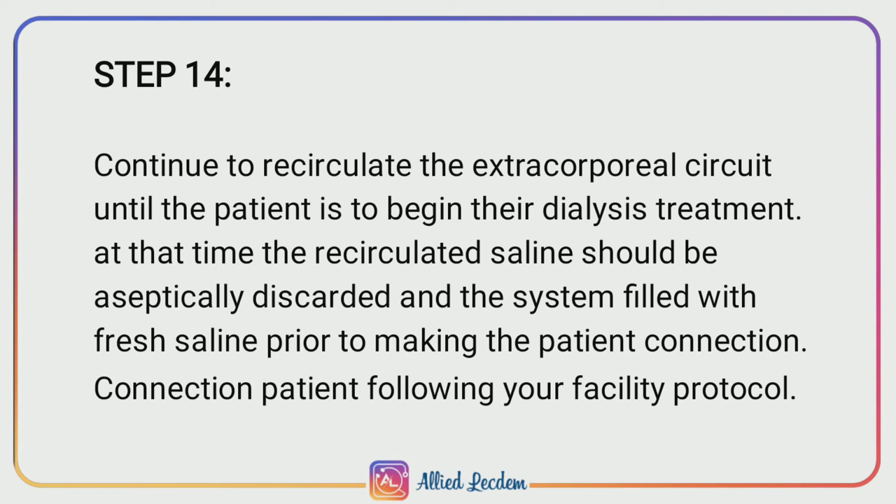Step 14: Continue to recirculate the extracorporeal circuit until the patient is ready to begin their dialysis treatment. At that time, the recirculated saline should be aseptically discarded and the system filled with fresh saline prior to making the patient connection, following your facility protocol.